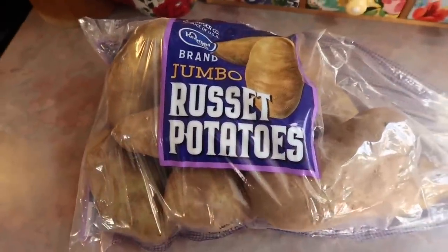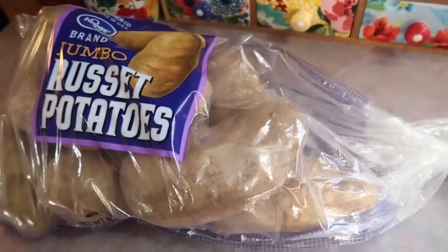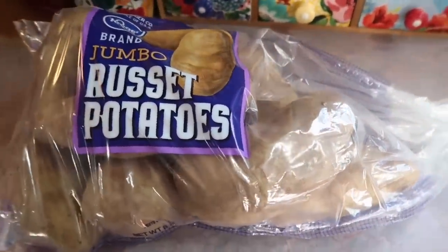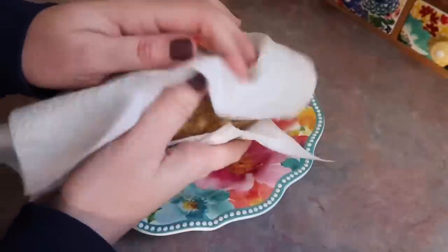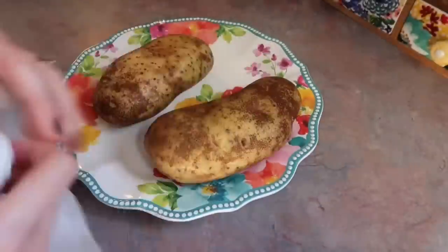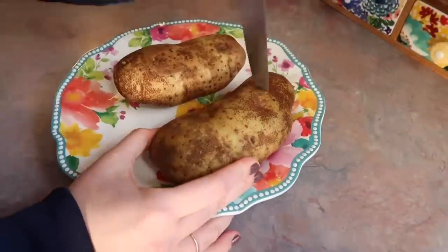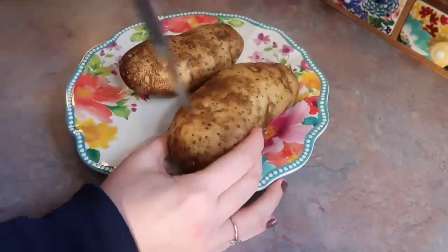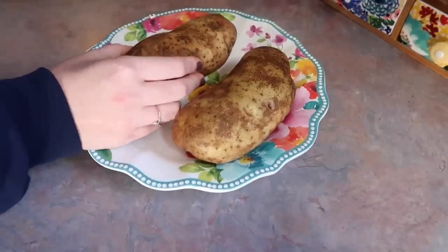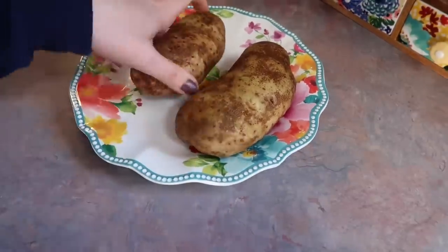On this night, Kroger had a really good sale on these eight-pound bags of jumbo potatoes, so I knew instantly that I wanted to have a baked potato night where the baked potato is the main course since they are so big. Baked potatoes are really up there on my top three list of favorite foods, so I was super excited. I have washed and scrubbed the skins, dried them off very well, and I'm just taking a knife and poking holes all over the potato.